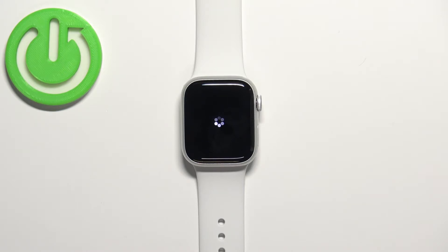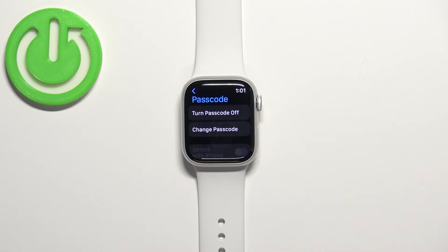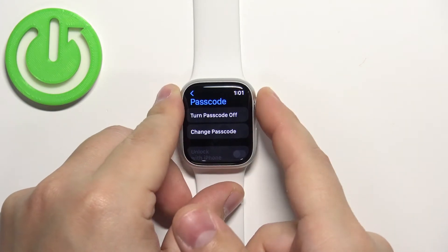Once you enter the passcode twice it should be enabled. As you can see, we now have the option to change the passcode or turn it off, which means that the passcode is enabled.